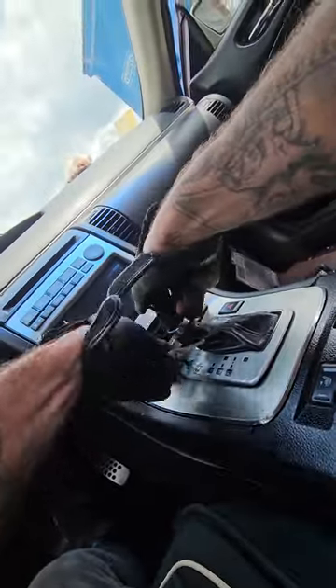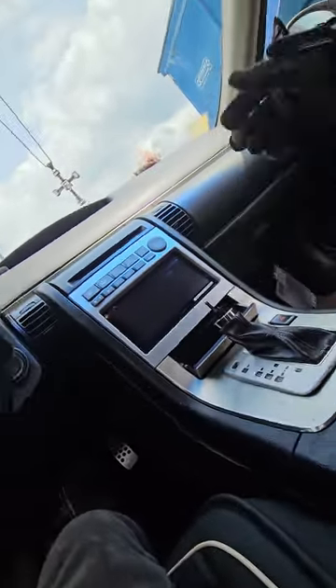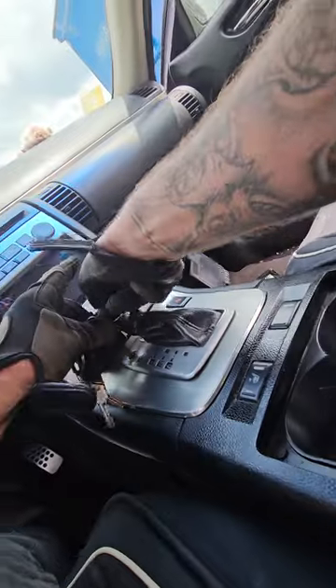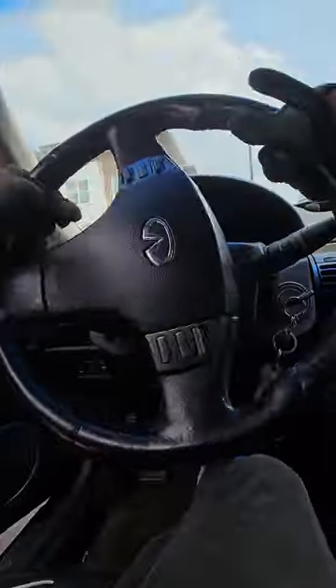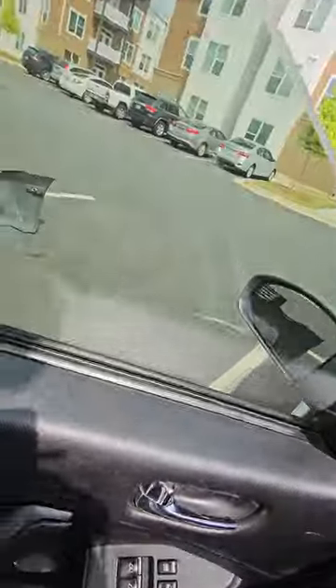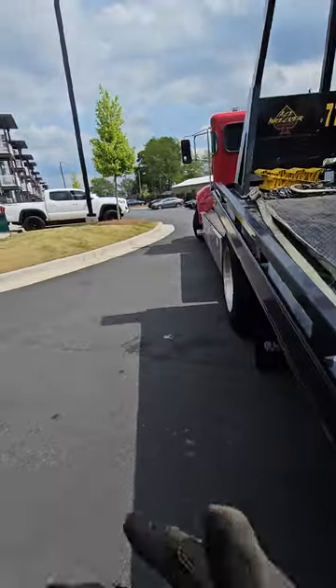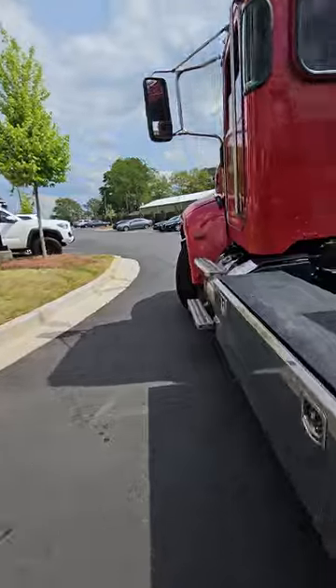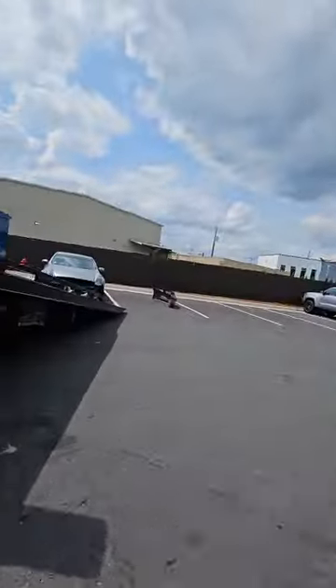I'm just going to get the tension out of the line and then put it in neutral. Just going to put it into neutral — perfect. And then this is just to turn the wheel. I'm going to get the winch remote, and we're off.